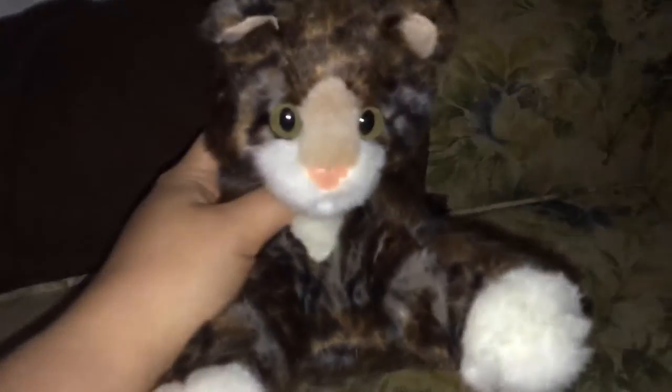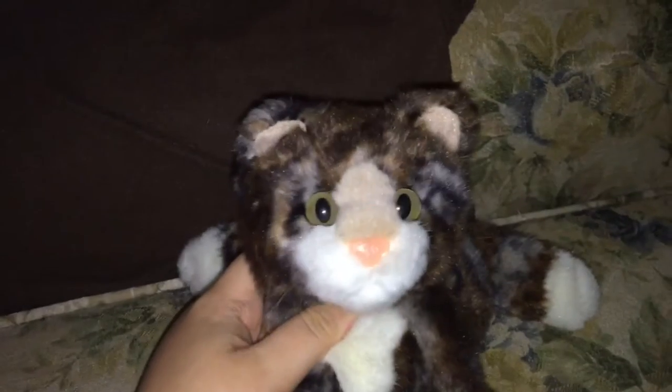Hey guys, this is Disney 1123 and I'm here with Cosmo, my Douglas torticat. And I'm here to do a review for Balto Lover 11 on DeviantArt, doing a review of Douglas Piper Samoyed and Rudy Pitbull.